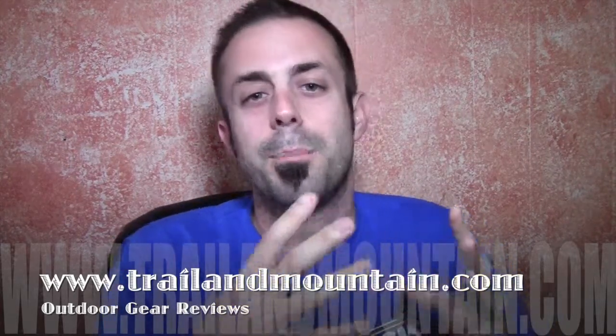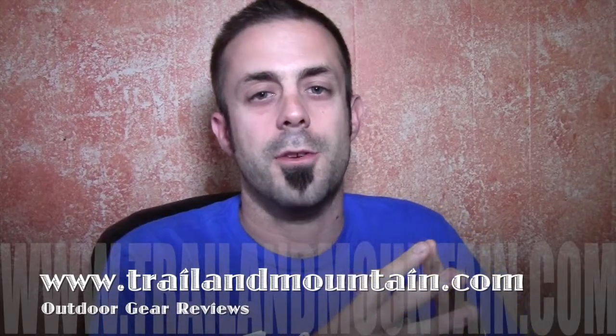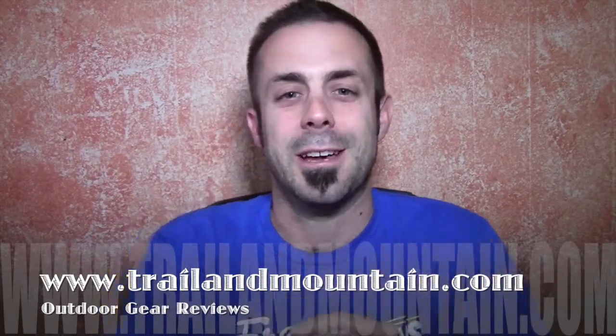Thanks very much for tuning in to TrailAndMountain.com. Please keep checking back for more gear reviews and other outdoor-related content. Thanks again guys — get outdoors!